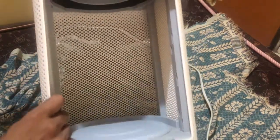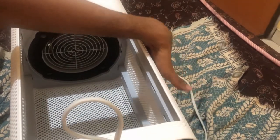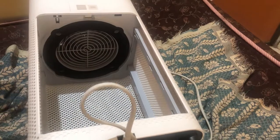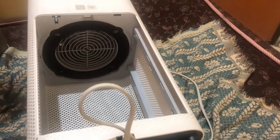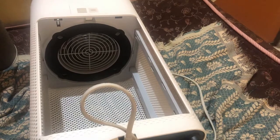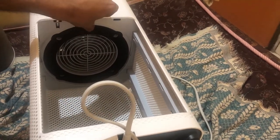Inside we can see there is a place for a fan. How it works: the purifier sucks in air from the side vents available on all three sides of the unit, filters it through the HEPA filter which attaches here, and all particles are captured in the filter. Then the fan pulls the clean, filtered air and releases it back into the room through the vent on top.